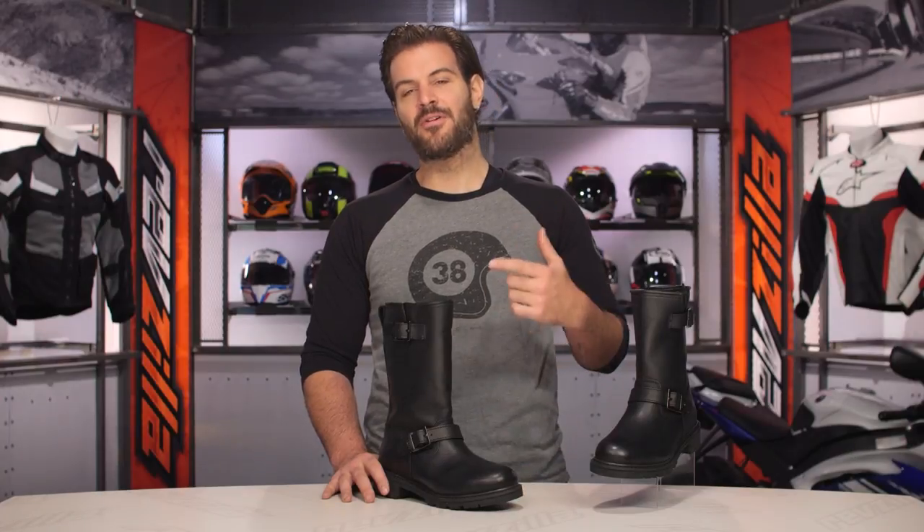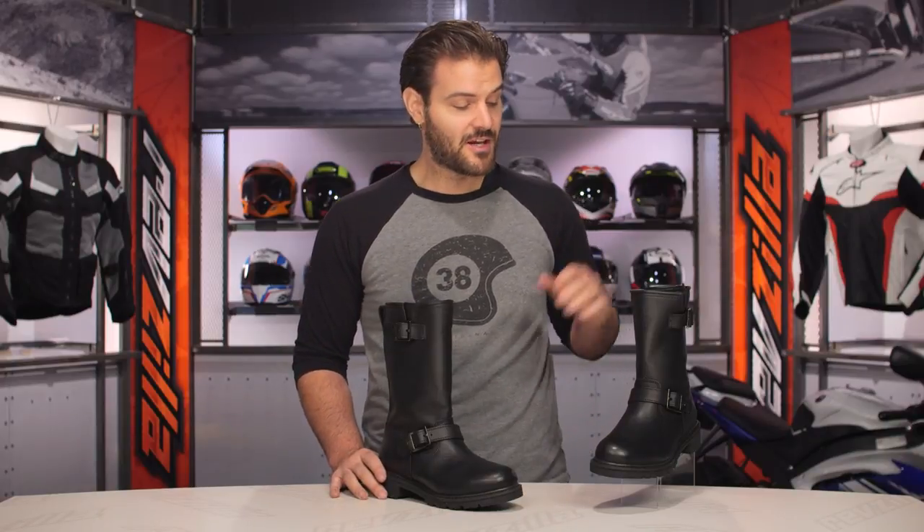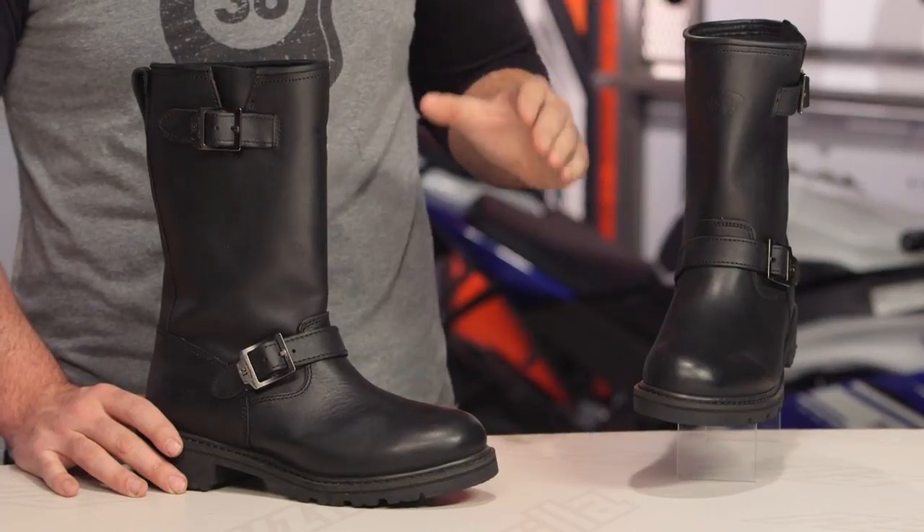For the Primary Engineer boots, they're available in two different flavors. You've got a tall full-height boot coming in at 13 inches, and there's also a low version which cuts two inches off the height, coming in at 11 inches.